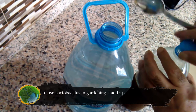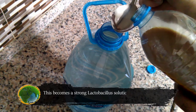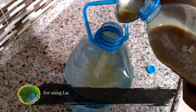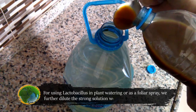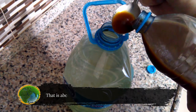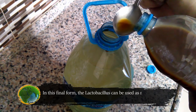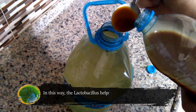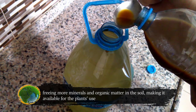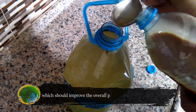To use lactobacillus in gardening, add one part of the lactobacillus solution to 20 parts of chlorine-free water. This becomes a strong lactobacillus solution that could be used in something like Bokashi making, another important Korean natural farming component. For using lactobacillus in plant watering, further dilute the strong solution by adding one tablespoon of it for every liter of chlorine-free water — that is about 4 tablespoons for every gallon. The lactobacillus helps plants by digesting the soil, freeing more minerals and organic matter, and competing with other bacteria and pathogens in the soil to improve overall plant health and nutritional value.